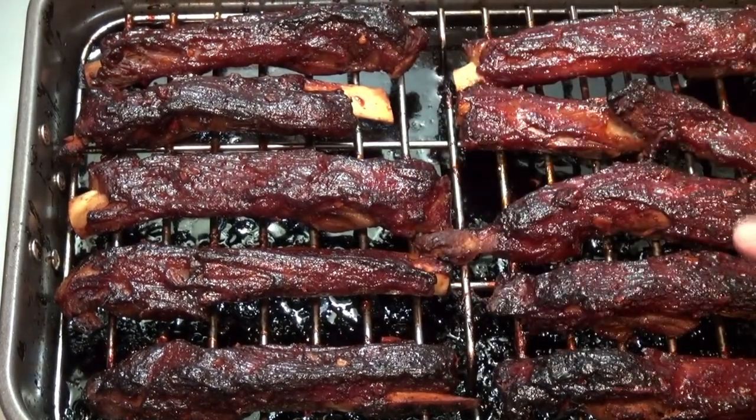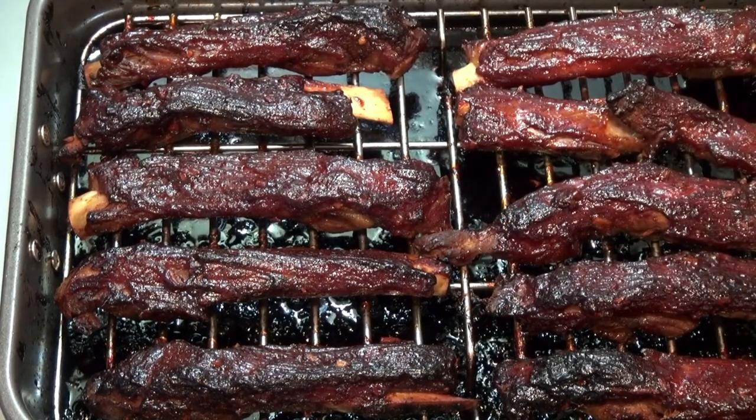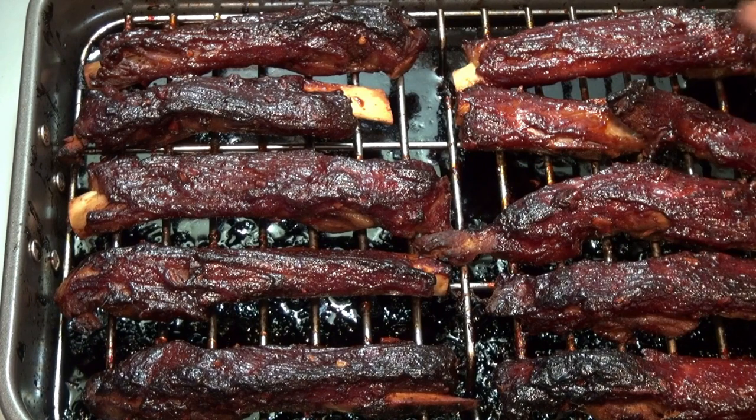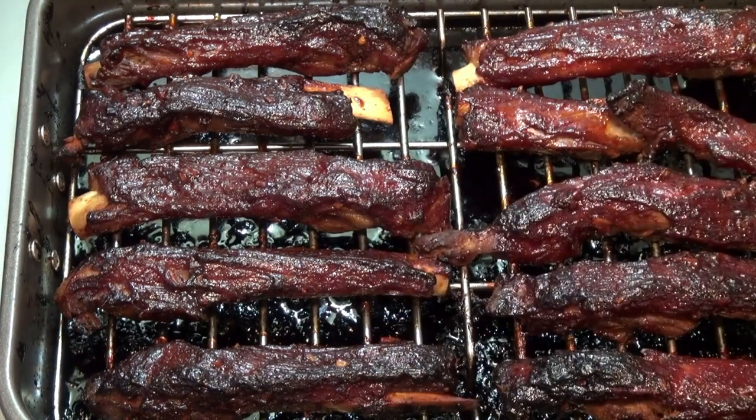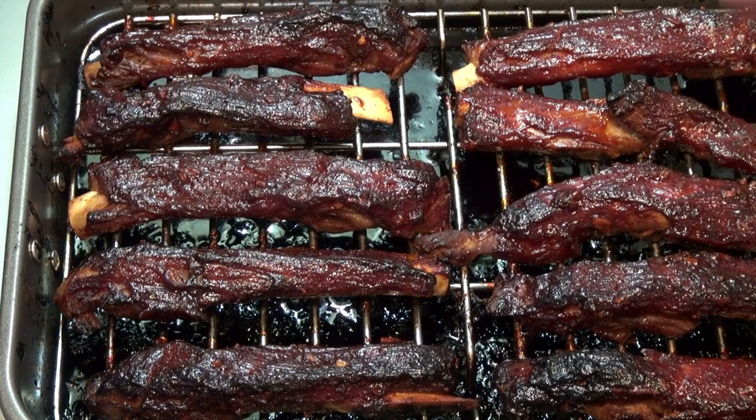These are ready — I actually only had them uncovered in the oven for 10 minutes. Be careful with your glaze; it will burn fast because of the honey in the hoisin, so keep an eye on it. You might have to cover it a little longer — just please be careful. Look at this, it's oh so good!